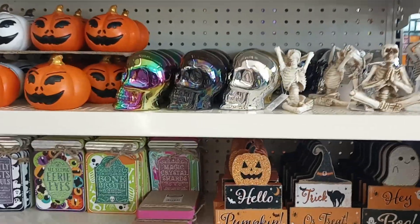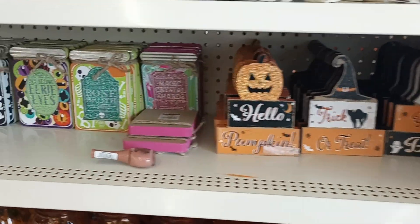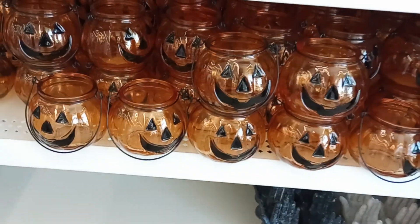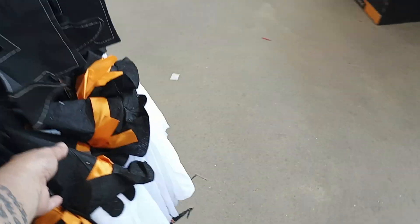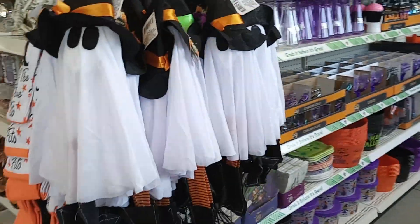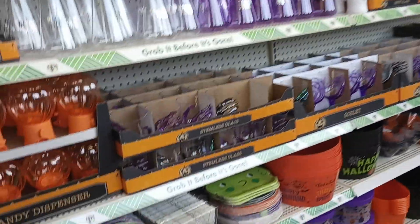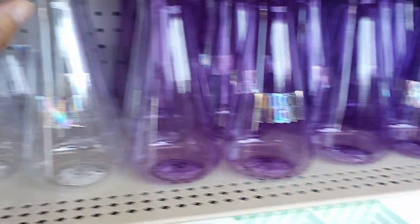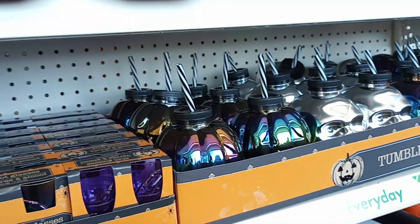Cute! The pumpkins, the skulls. Little signs — my god, so much cute stuff here. The glass little jars. Then the socks, Halloween socks, the Halloween ghosts they always have. And then the party stuff: the buckets, the plates, the little cups with the hands, poison jars, and the little tins — they're so cute, aren't they? Shot glasses! Look at these little buckets.